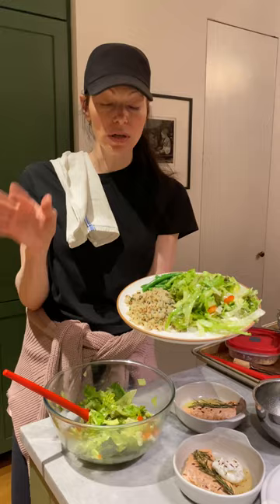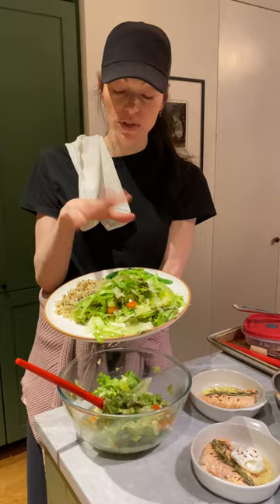It gets dinner on the table so much quicker. I had these prepped and reheated them with just a little sea salt and olive oil. And the salad — so dinner is basically ready!